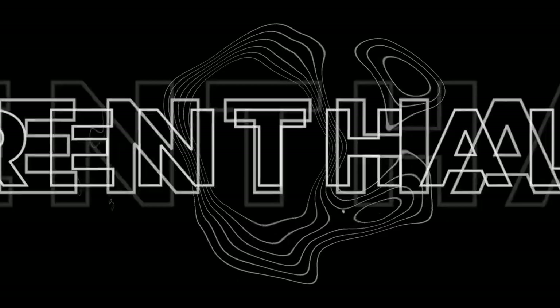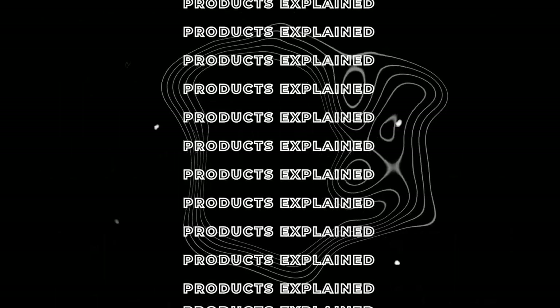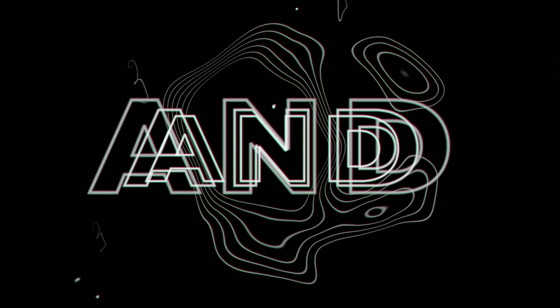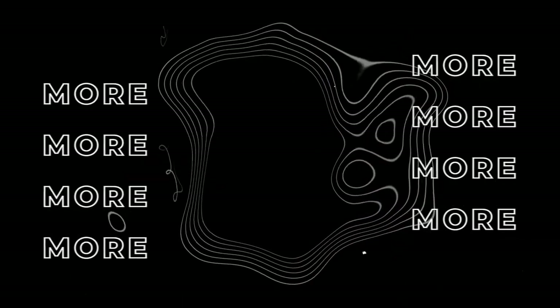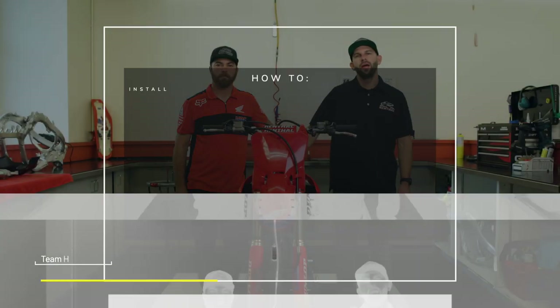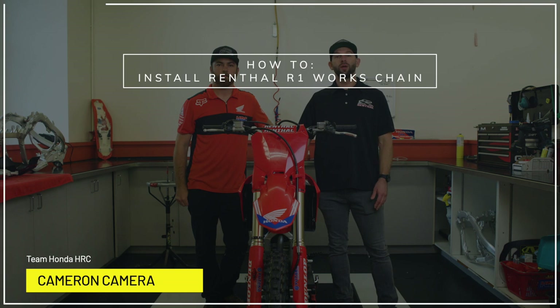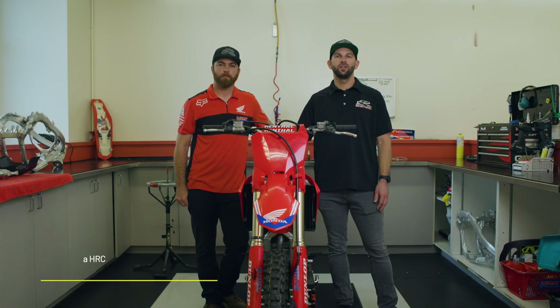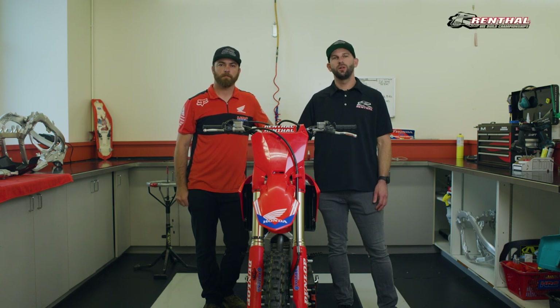Hey guys, I'm Justin Shanty. Today I'm here with Cameron Camera. Hey everybody, I'm Paul Parabinos, off-road manager at Renthal. Today I'm here with Cameron Camera, Hunter Lawrence's mechanic at Factory Honda HRC Racing. He's going to show you how to install our Renthal R1 Works chain.